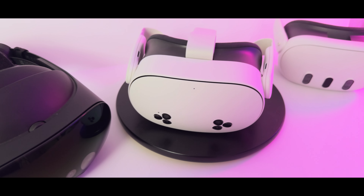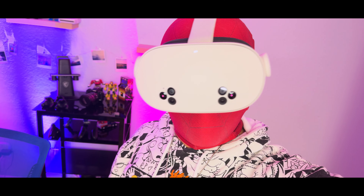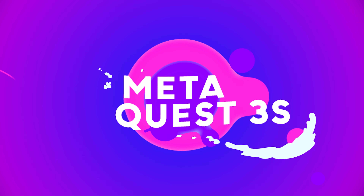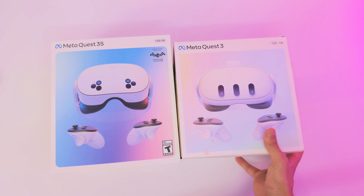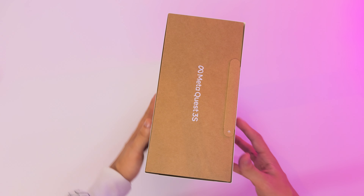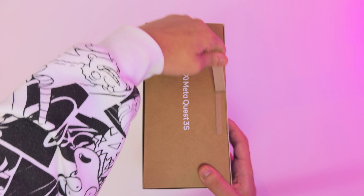We're going to unbox this baby. All right, so here we have it, the Quest 3S. Honestly, the box is pretty close to this — it's actually slightly bigger. This is nice packaging. Let's open her up on the side. That makes me think of the iPhone, you know, like Super or something.